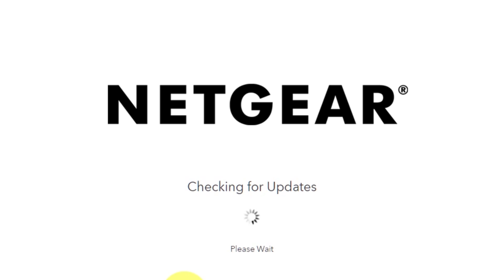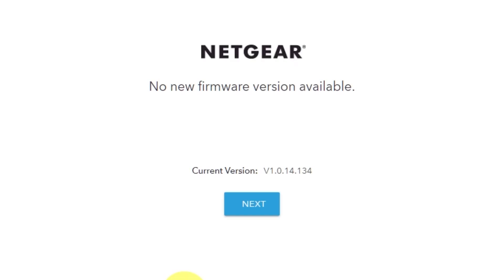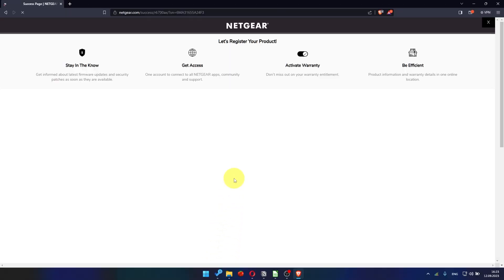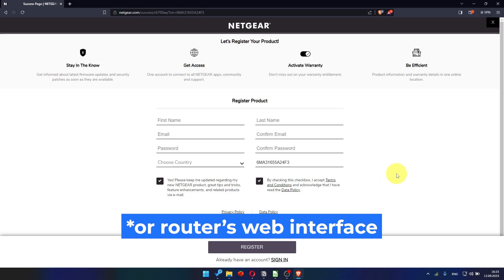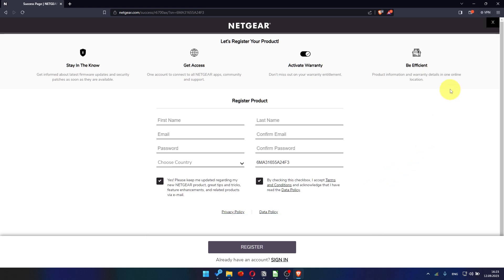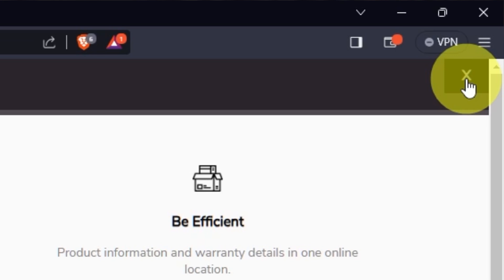If the router has not been updated for a long time, the next page may automatically start the firmware update process. If new firmware is not available, click next. After updating the firmware, you may be redirected to the Netgear website where you can register your router. If you want to, you can do it — I'm just going to close this window because I'm not going to do that.